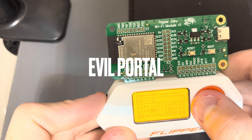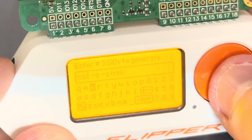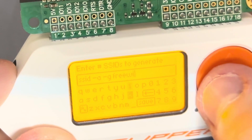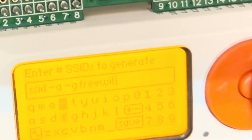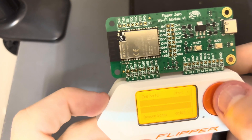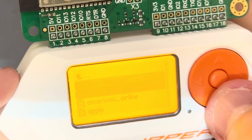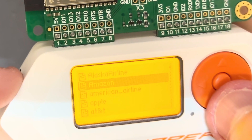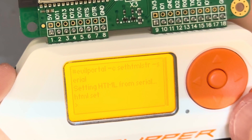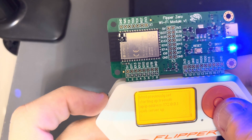Lastly I tried the evil portal attack, and this was by far my favorite — not only because I can see it working in the real world, but because it's customizable and you can create your own evil portal with basic web dev skills. To make this attack work, give a name to your fake Wi-Fi network — in this case it's 'Free Wi-Fi' — then load an HTML evil portal template. I chose the Apple one, then start the portal and wait for the 'web server up' message to confirm it's working.